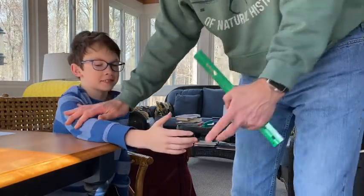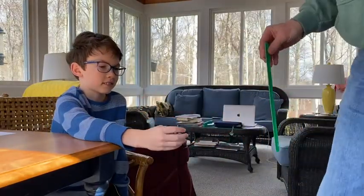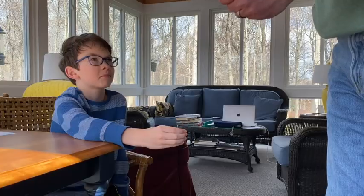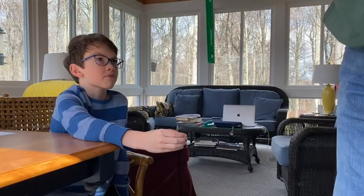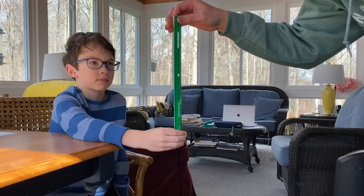We're going to test your reaction time. So you've got your arm flat on the table, make your fingers like a C, and I'm going to hold the ruler with the zero centimeters right in between, and when I let go, you grab it.